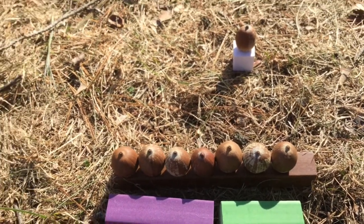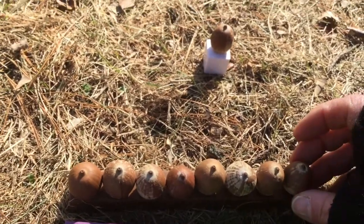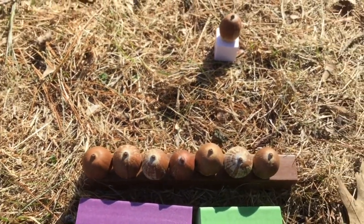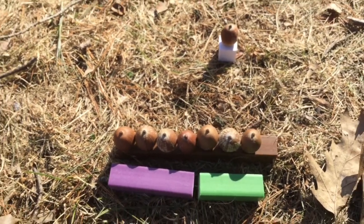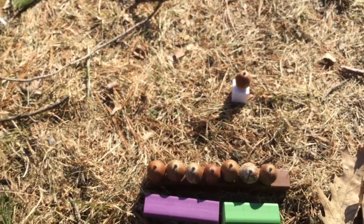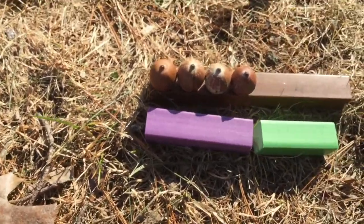Right here, this is seven eighths. This would be eight eighths, so if I take one off, there are seven acorns — or it's seven eighths of a whole unit. Today we're going to look at how we can add different things, because what happens when we might not have that many.